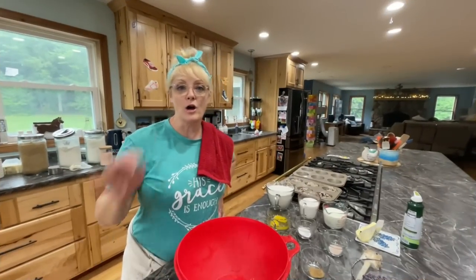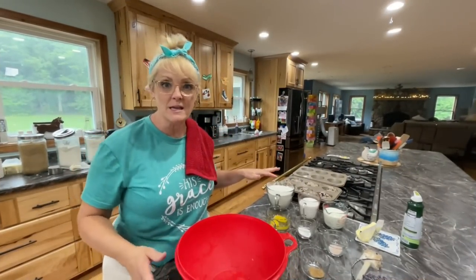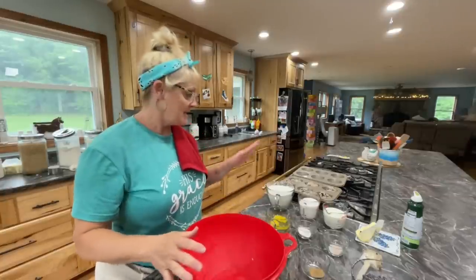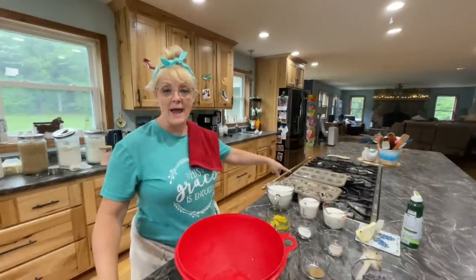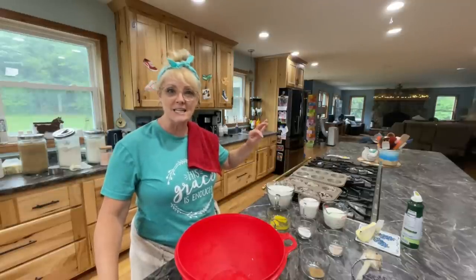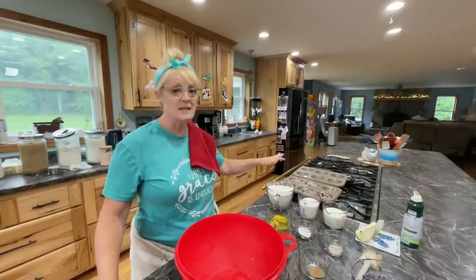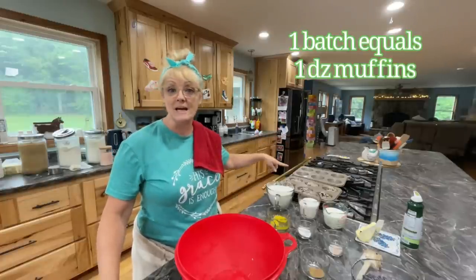We're going to get our blueberry streusel muffins going. I have measured everything out already and we're going to mix it up and get into the pans. I've already done one batch. One batch is six — I want to double mine, but I'm going to give you the recipe for one. One batch is six, and it would be one dozen if you make them smaller.